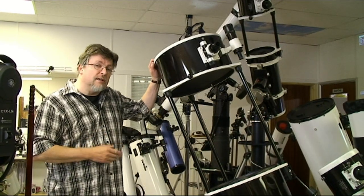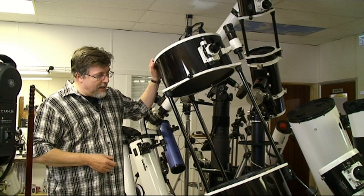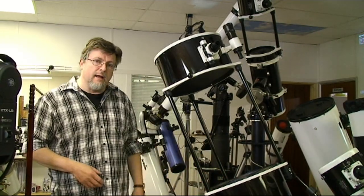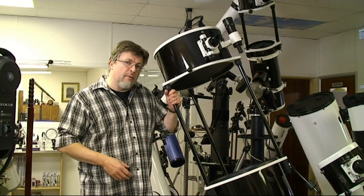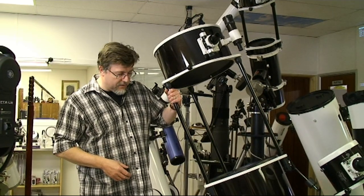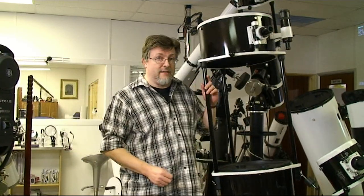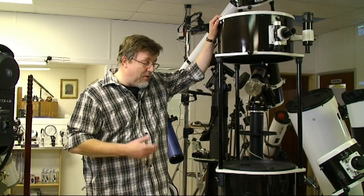I'm going to introduce you to the 16-inch 400p FlexTube Dobsonian from Skywatcher. It's available in two variants, both in a manual version and the very popular SynScan GoTo system. This telescope really builds on the success and popularity of the previous FlexTube models. They're really getting their act together with this telescope and getting a very high standard of performance from it. This is over two metres high — a very, very big, very impressive telescope.